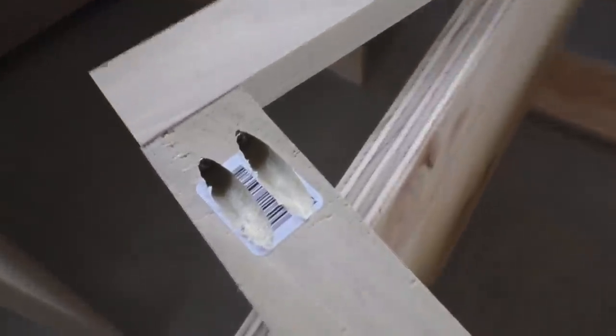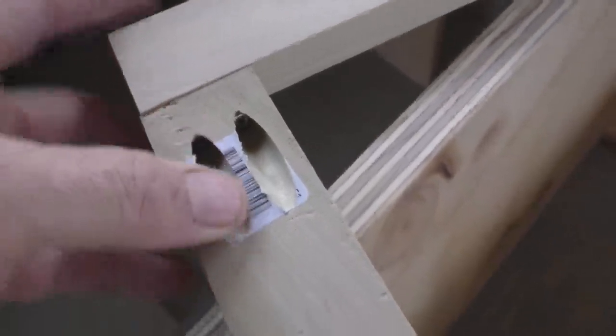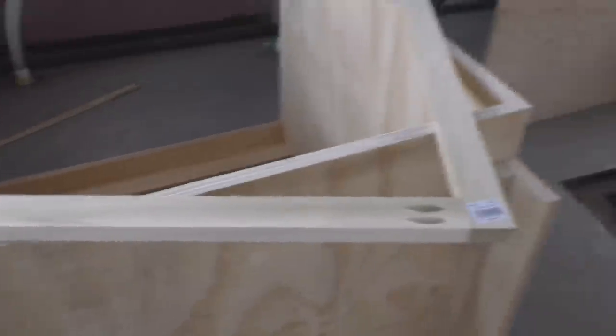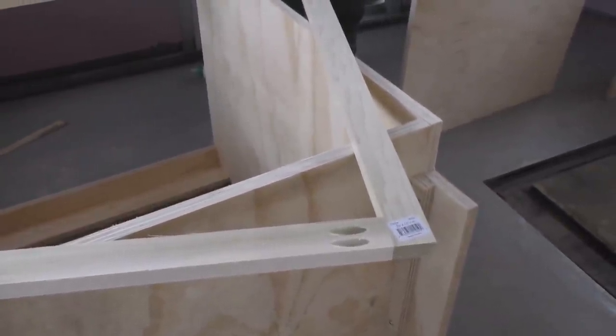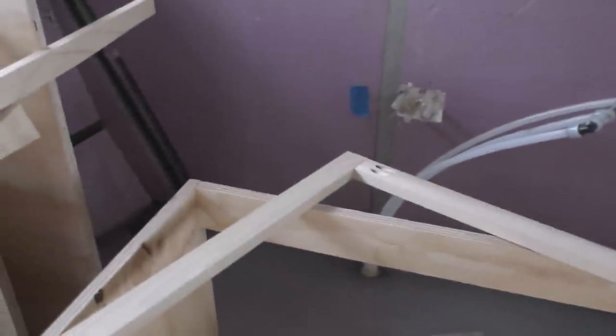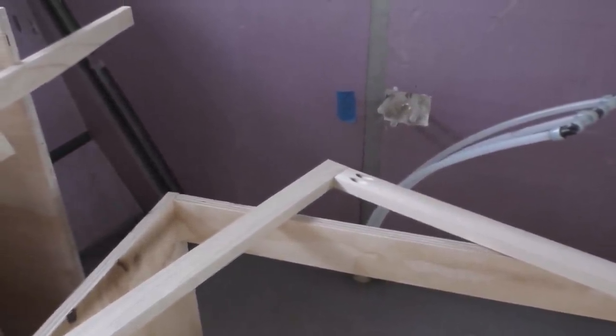So you use these pocket screws for joining this stuff. That makes a beautiful, clean hole. That's cool. Do you like that attachment better than biscuits and the other stuff they use? I don't know if it's better — it's just different. Faster. Oh, it's faster, yeah. There's no glue involved here. Are you gluing that too? No, no glue. Just screw it together.